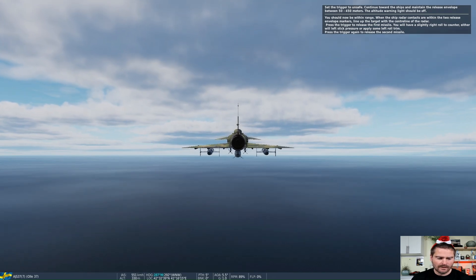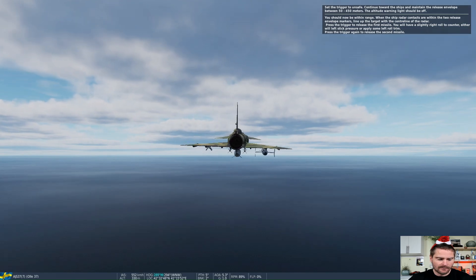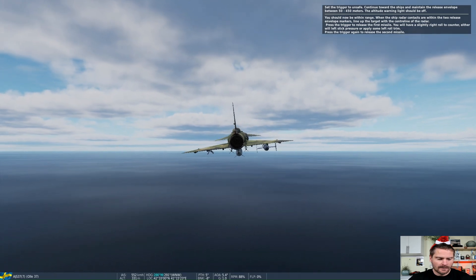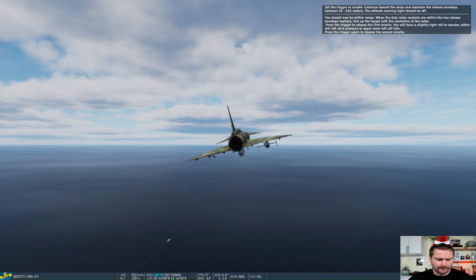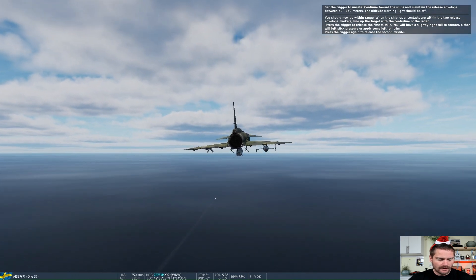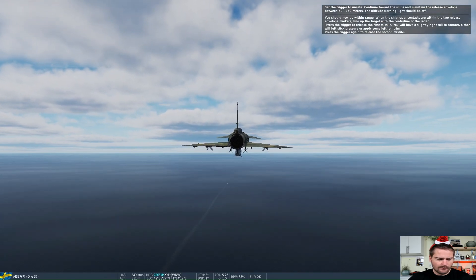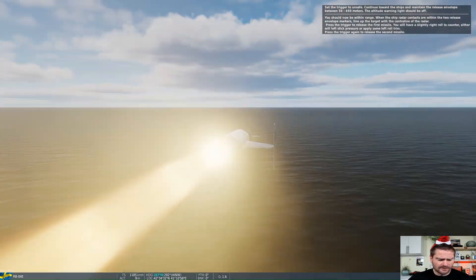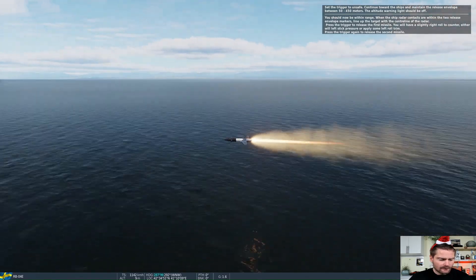When the first missile is released, the aircraft immediately becomes unbalanced and starts to roll to one side. At that point I can either trim back to a neutral position, or correct the roll manually with the control stick. When the second missile is released, the aircraft compensates back towards neutral. This is a clear example of how weight distribution and trim interact and affect the aircraft handling.